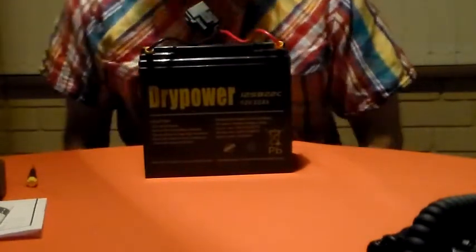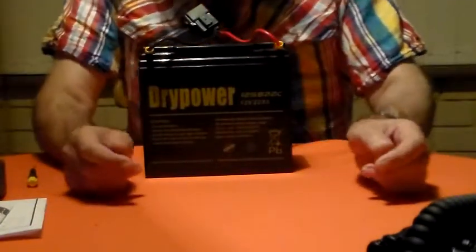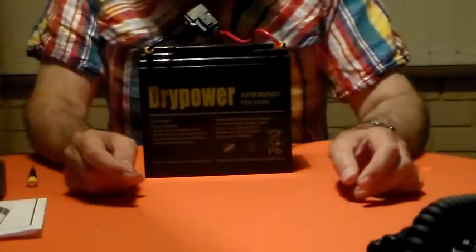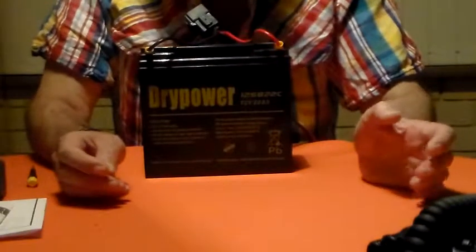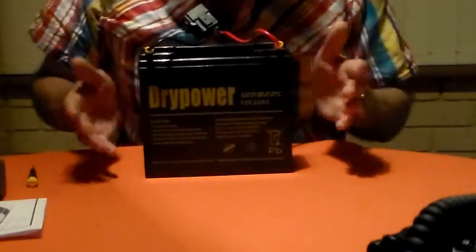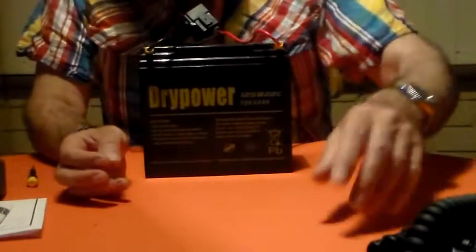Sorry about the delay. I did a video yesterday or the day before — time flies when you're having fun — about my portable rig that I'm putting together with the 857, which is on the table here.